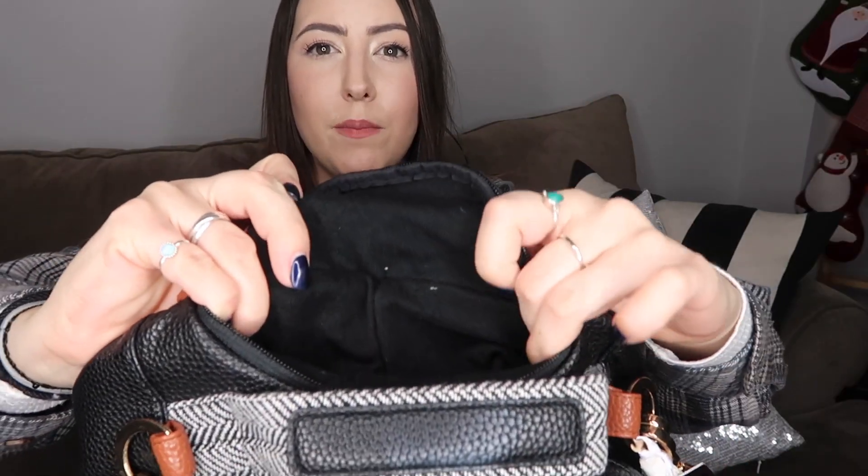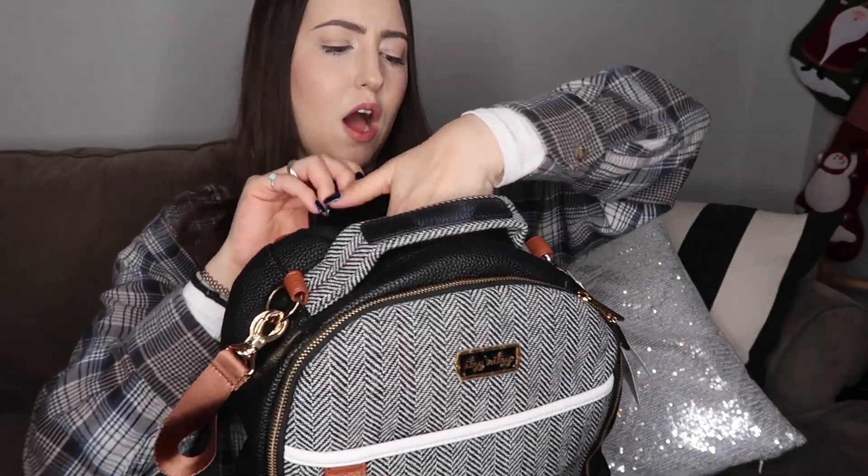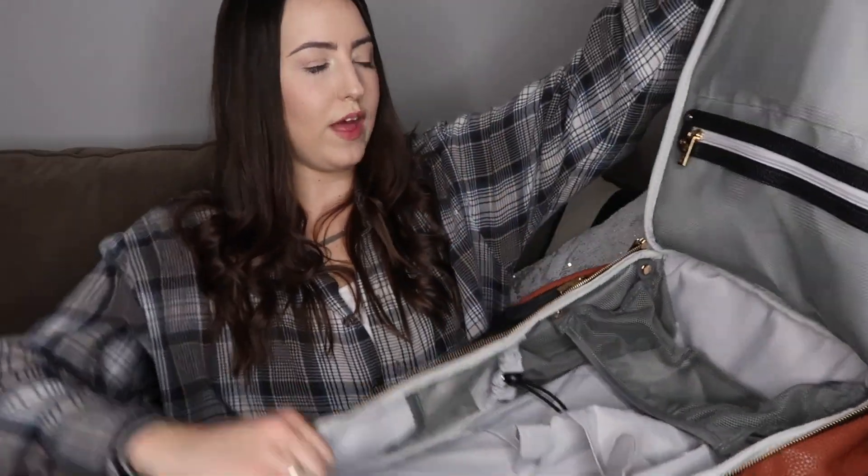We have this other cool pocket here — it's kind of like insulated, like a kind of fuzzy insulated pocket. I don't know what you would use that for, maybe your phone or like an iPod or something that you need that's easily accessible.